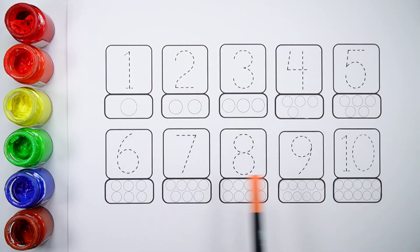Today we got some numbers and some balls to count. Let's write these numbers and color the balls.